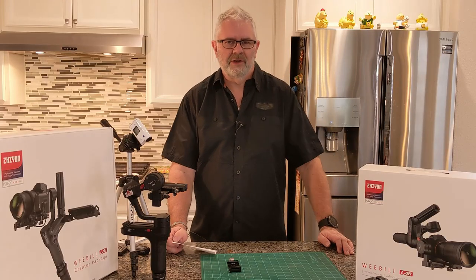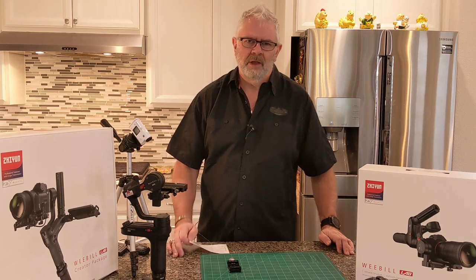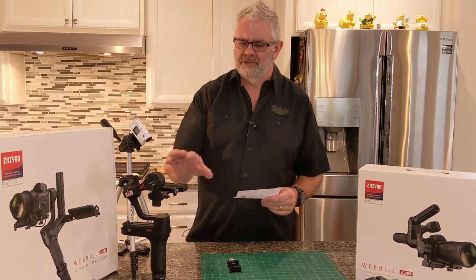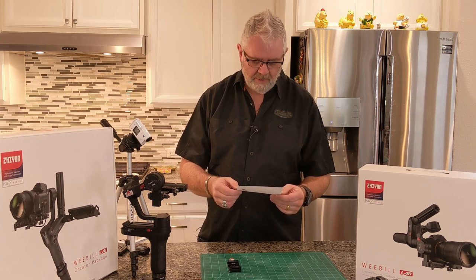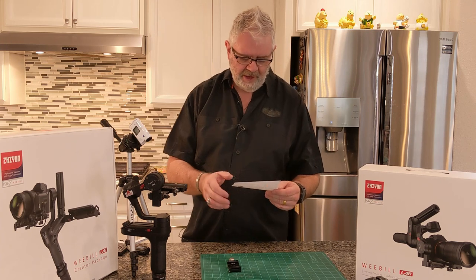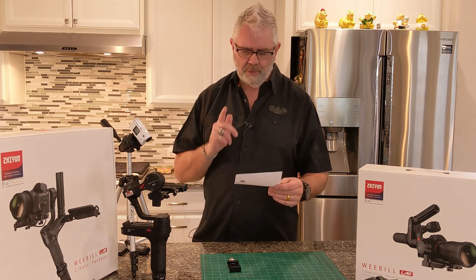If you go to the website and browse to the product description for the Weebill Lab gimbal, they make a statement about the mounting of the camera, and they say the double quick-release plates — Manfrotto slash Arca Swiss — allow easy setup and fast transition between equipment without rebalancing. I kind of challenge that.